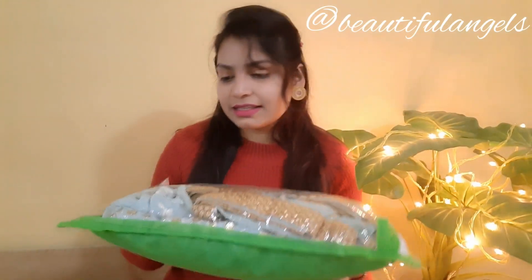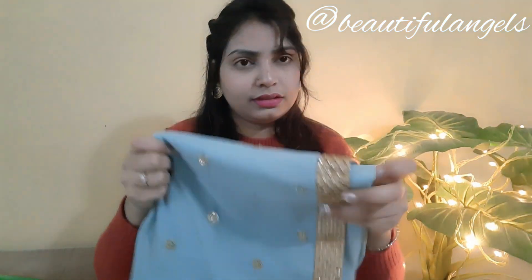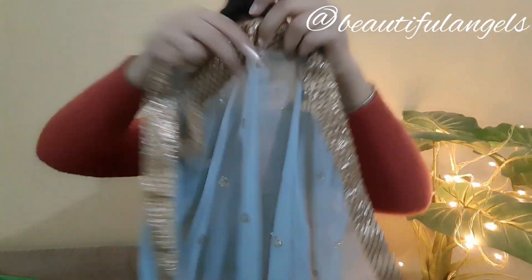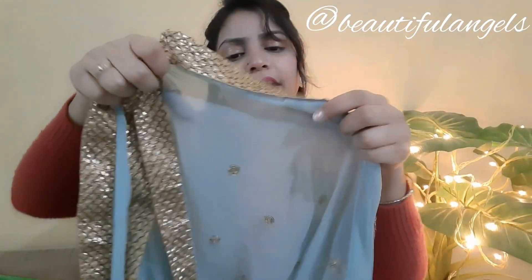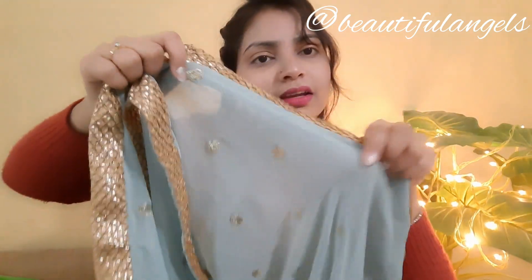So guys, this beautiful aqua blue sharara kurti — this packaging was received from Meesho. I will show you how it looks. Here is the zipper. This is a beautiful dupatta — you can see the lace work on all four sides and this beautiful sequence work. It is a very beautiful dupatta.